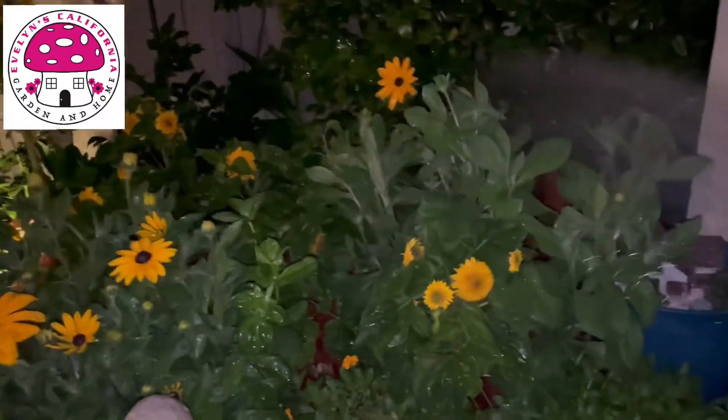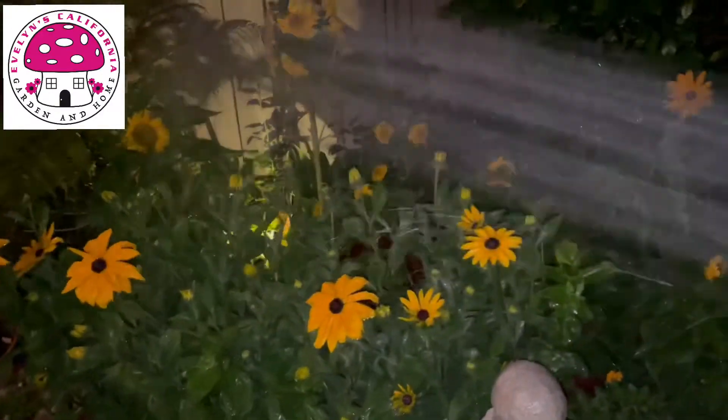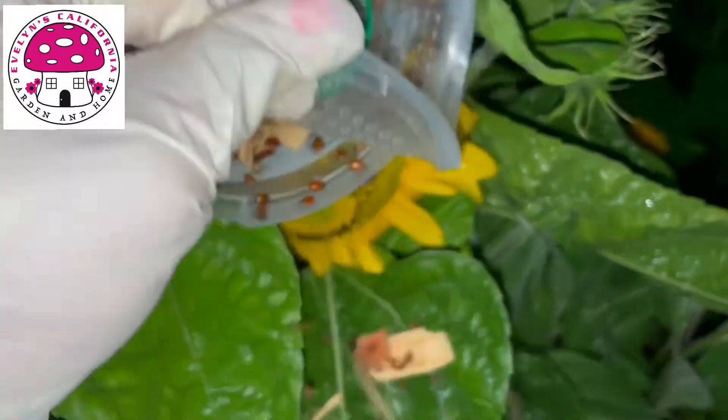Prior to releasing the ladybugs in the garden, this is the way I water the plants. I water the flowers, the leaves, the stems, and the base of the plant.